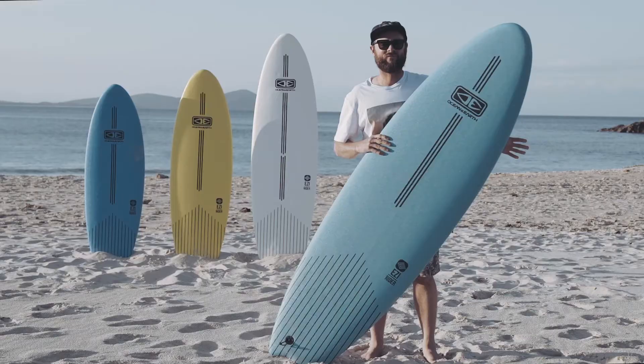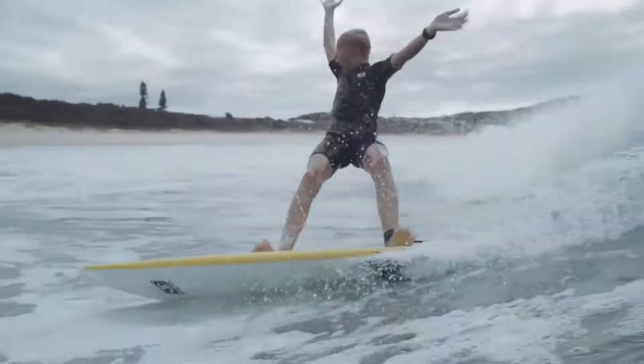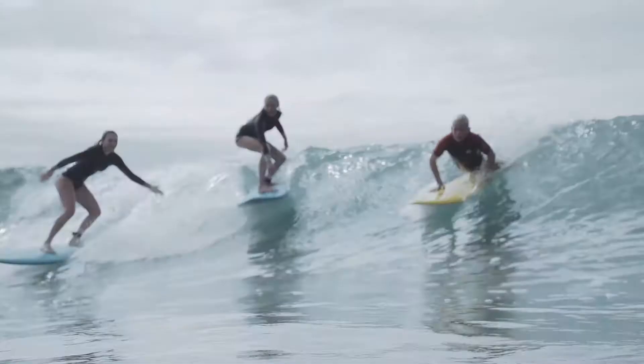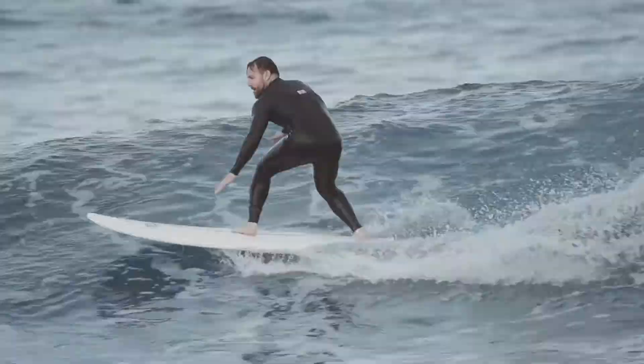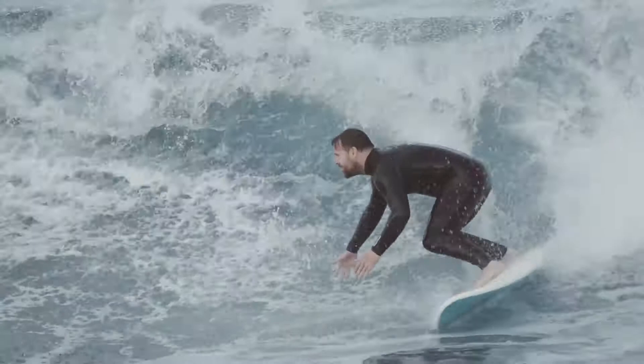Over the years we've worked out that these things have to be super durable. The guys that are riding these boards usually learn to surf, so they get hammered, they're dropped. As technology has improved, we've been able to refine these boards so pretty much anyone who can surf can have fun just dropping out on the foam — whether you're pulling into shories or just mucking around with your mates.